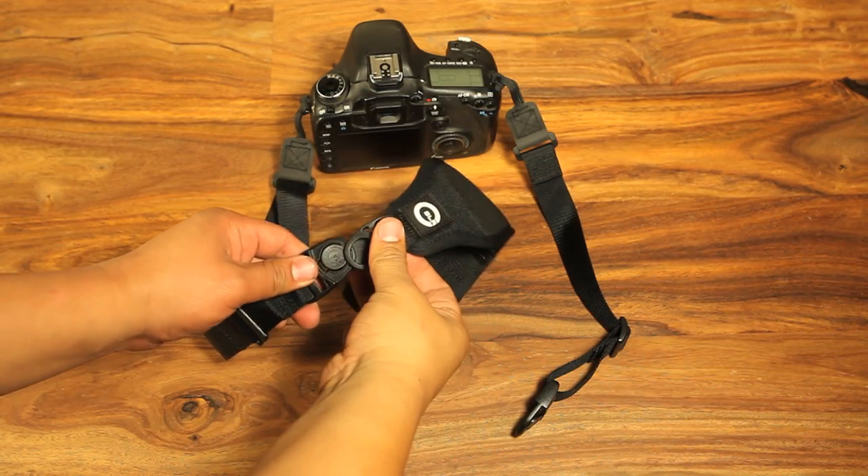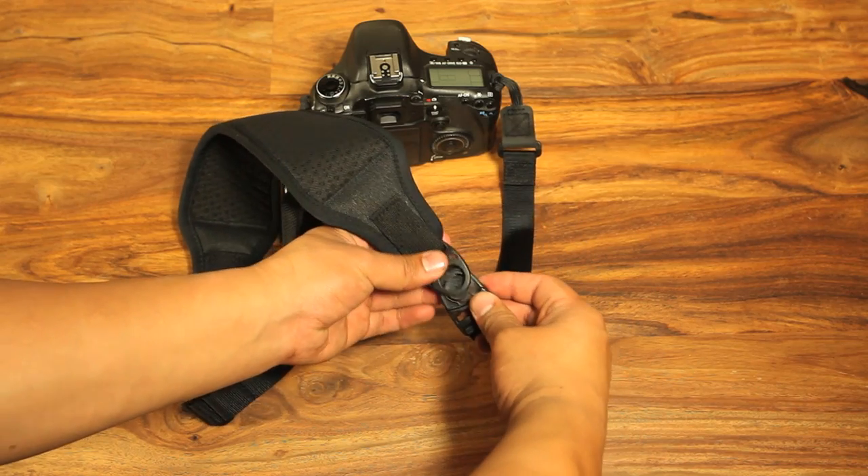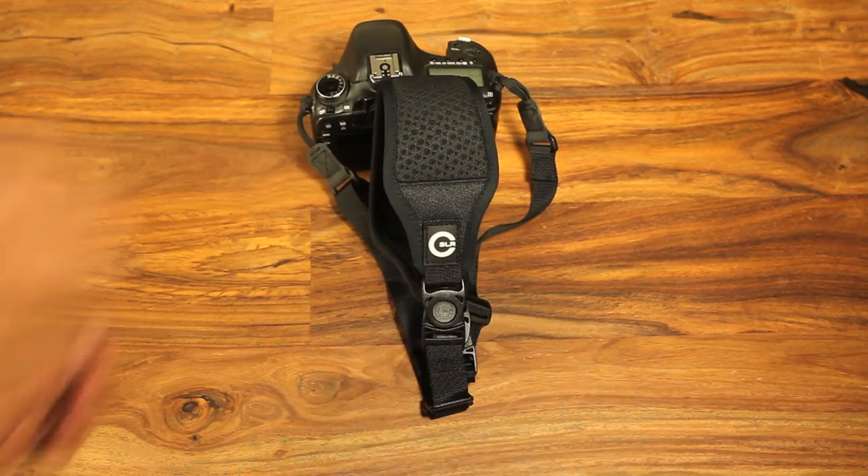When you're done, attach the padding by clicking it into the swivel buckles. Make sure the quick adjust slider attaches to the front part of the strap, which is the side with the Custom SLR logo.